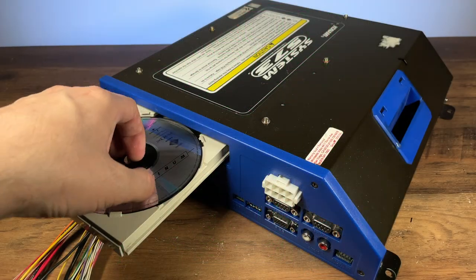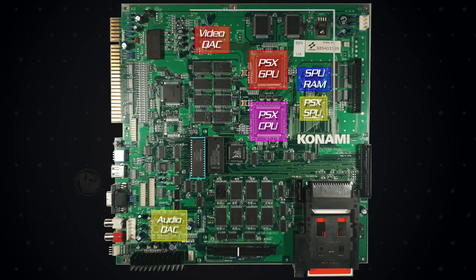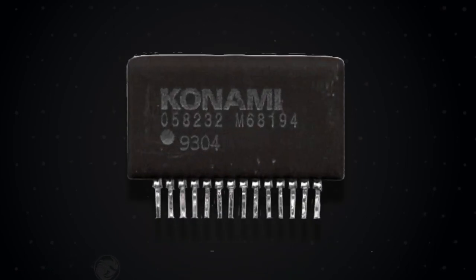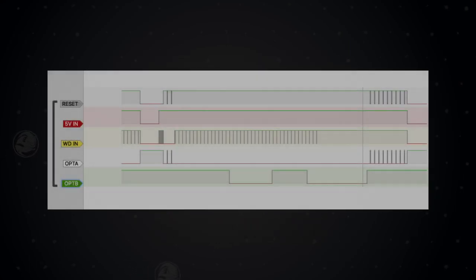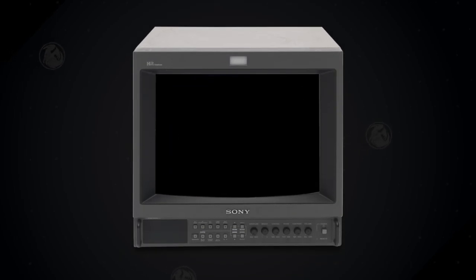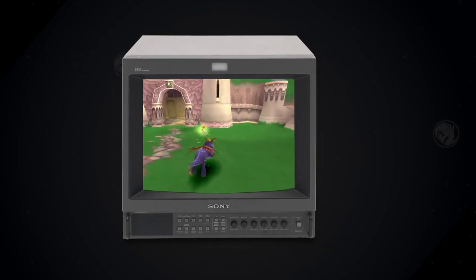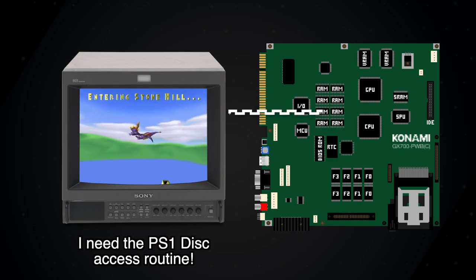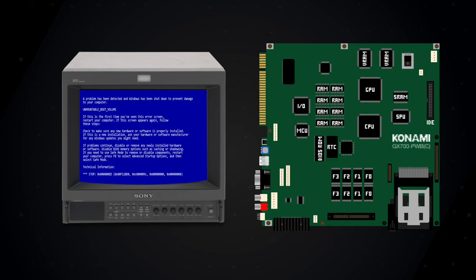Earlier I said the System 573 cannot play PlayStation games. It has most of the PlayStation's hardware, but lacks the correct PS1 BIOS, CD drive controller, and has an additional watchdog timer — all of which mean software will never run on a stock machine. The watchdog timer, a Konami 058232, is designed to reset the system if software hangs to keep the machine always operational. This chip needs its input cycled at least once every 350 milliseconds or it will reboot. Whilst the 573 BIOS and all its software do this, no PlayStation game is programmed to do so — meaning at best you may get one and a half seconds of the Sony copyright warning before the 573 reboots. And without the stock CD drive controller, a game will only work as long as it's using data stored in RAM, and will crash when it tries to read from the PS1 CD drive — which on the 573 is completely absent.